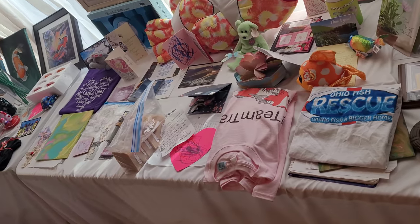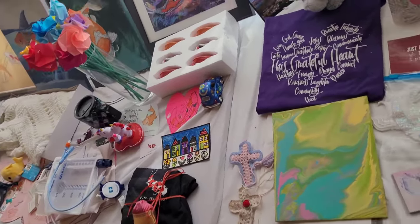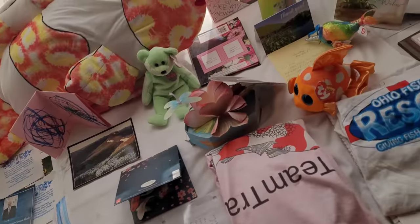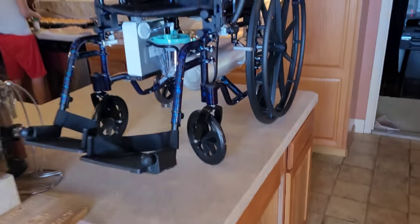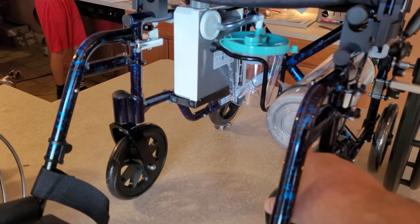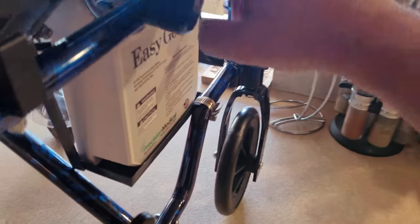Good morning guys, welcome to OFR. This video isn't so much fish-related as it's about Tracy and finishing the modifications of the wheelchair. Let me show you the wheelchair now. You saw me put the mods on to hold her air tank and her suction machine, so all that's in there, it's solid. I'm very happy with it — works great, holds everything in there fine.